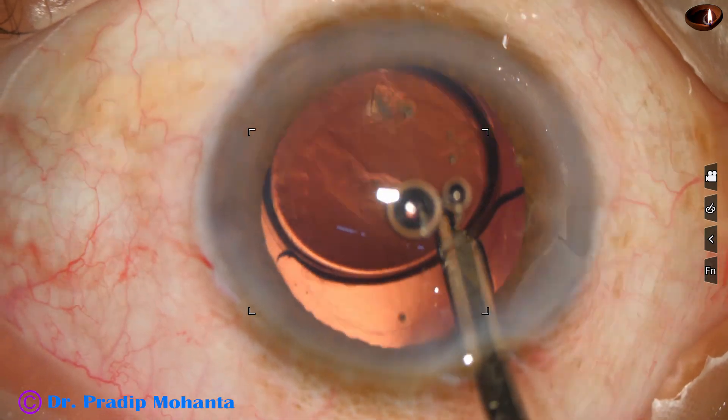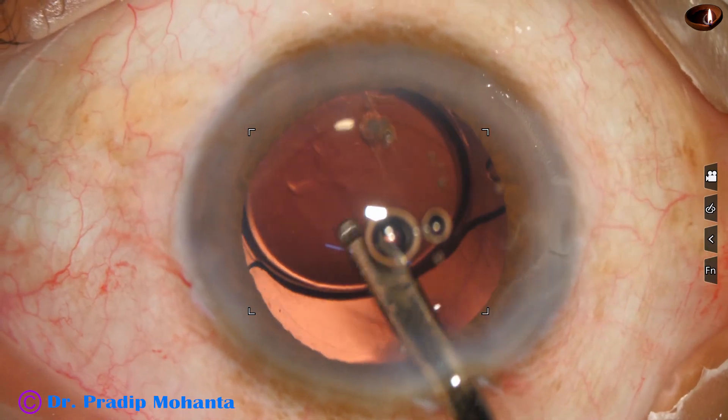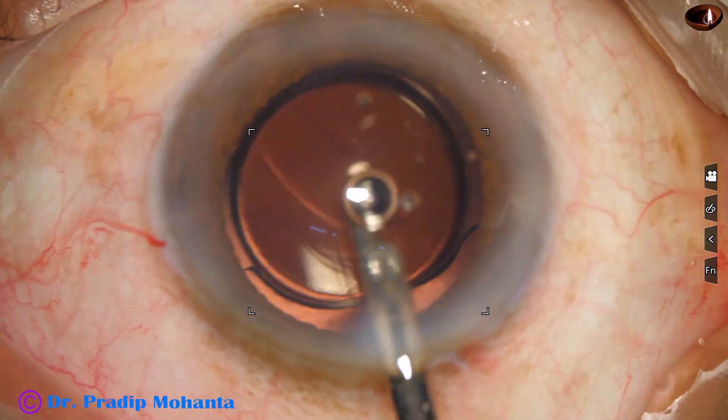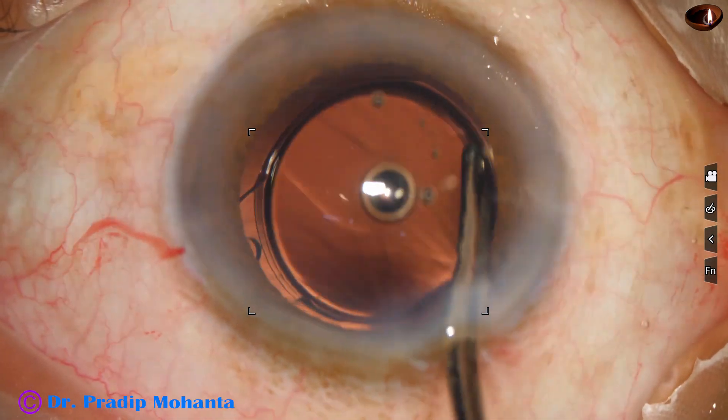And now I go behind the intraocular lens and irrigate BSS into the capsular bag, and thus all the visco from behind the lens is removed.